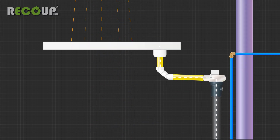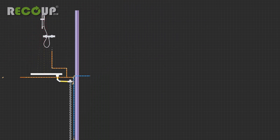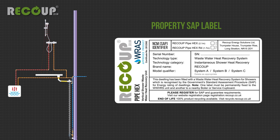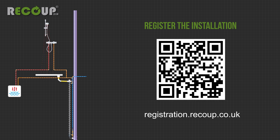Once fully tested, water can be introduced and the air purged from the wastewater heat recovery system. Ensure the SAP identifier label supplied with the Pipe Hex correctly identifies the serial or batch number and the system type as A, B or C. Fix this label onto or near the water heater supplying the hot water to the shower and register the installation on our website.